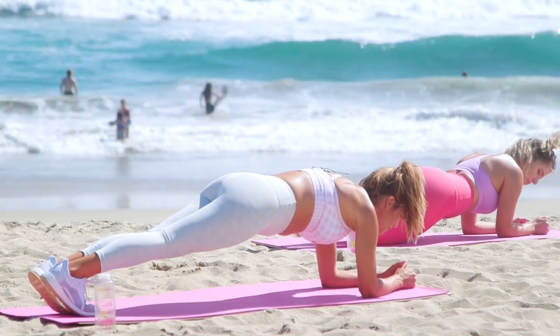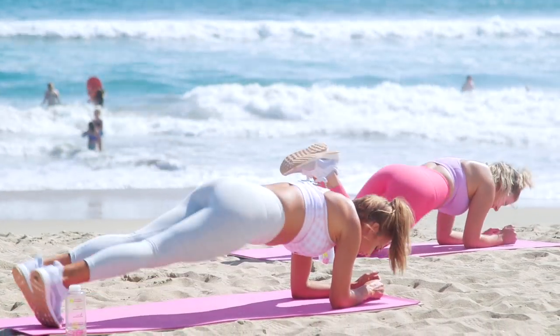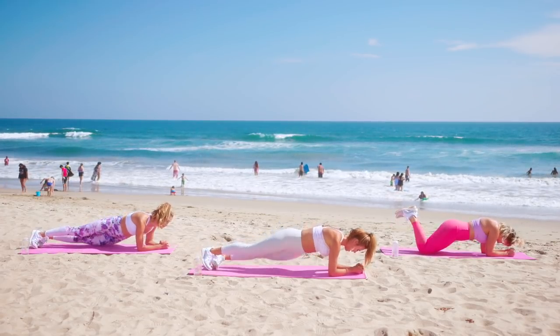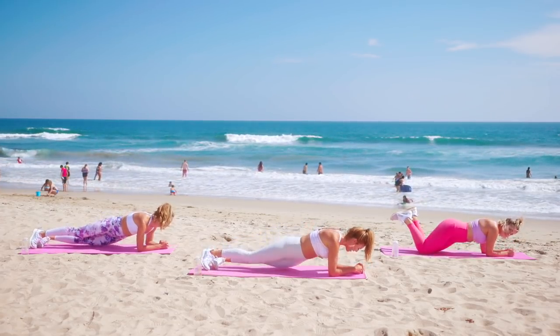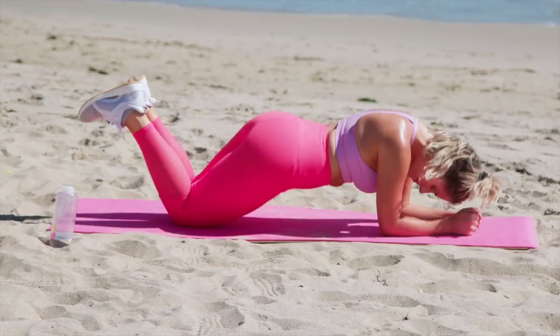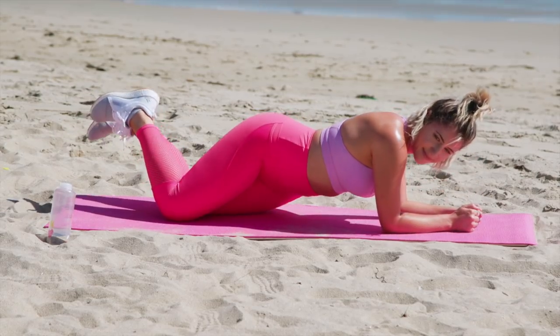Step back — we're going to take hip dips, 10 on each side. Drop to the right and left. Right and left. We're already halfway there. Ten, nine, eight, seven, six, five, four, three, two, and hold.